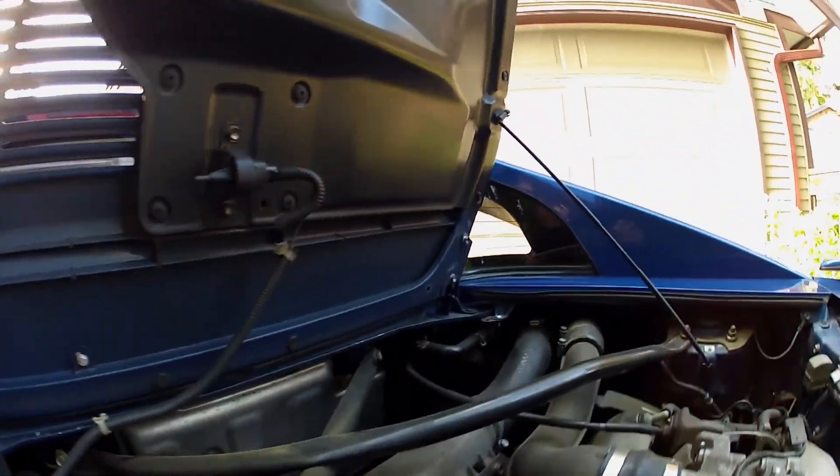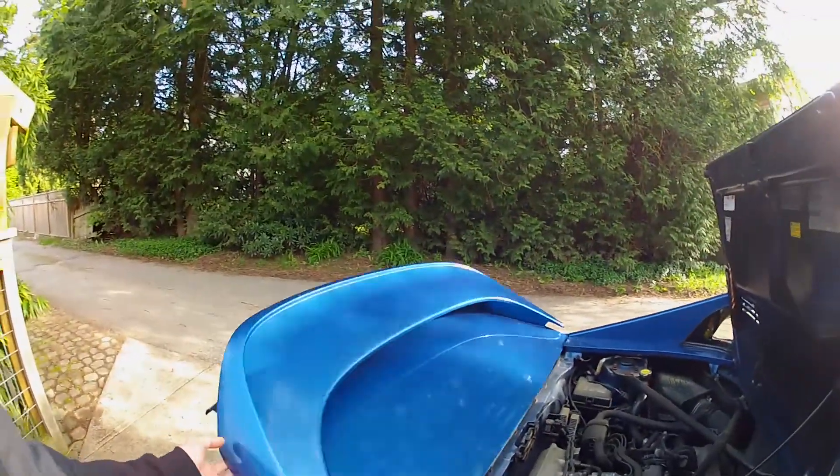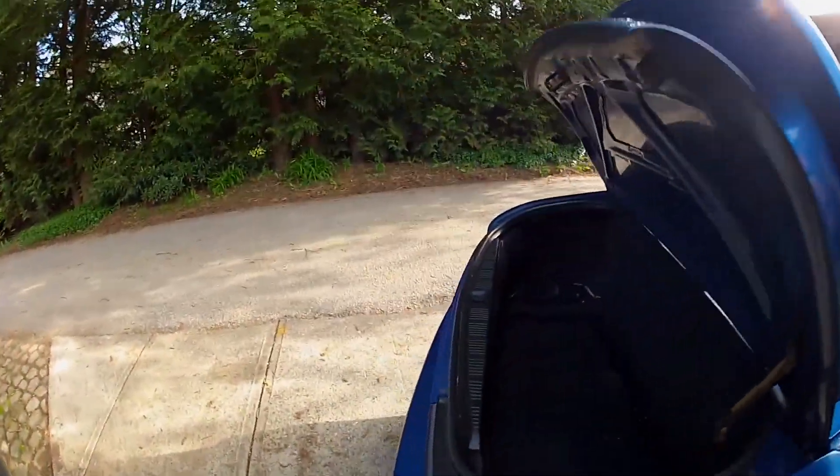It is bone stock at the moment. You have the actual trunk — this pops up — and there's the trunk. It's actually surprisingly big before having an engine in the back there.